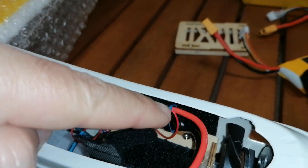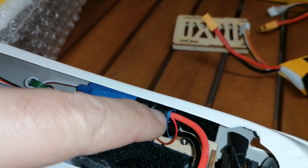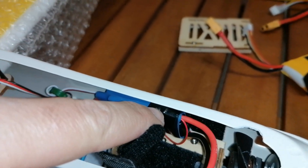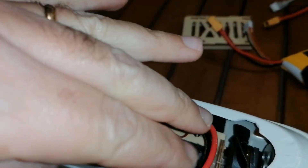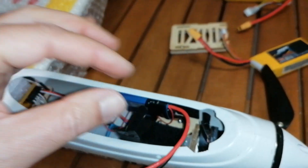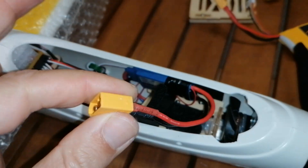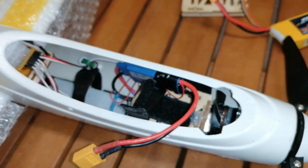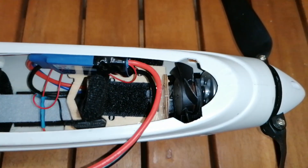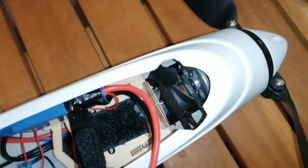You just slice the plastic heat-shrink tube from the ESC a little bit to expose the solder points on both sides, then peel it back and solder the two wires onto the ESC leads from the battery side. This way the fan will always be on while the battery is connected, even if you cut the motor power — the fan will always be running.